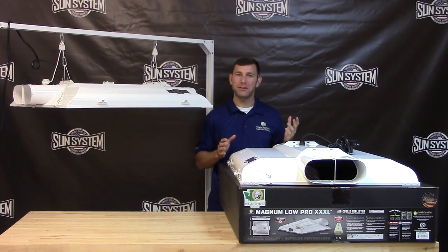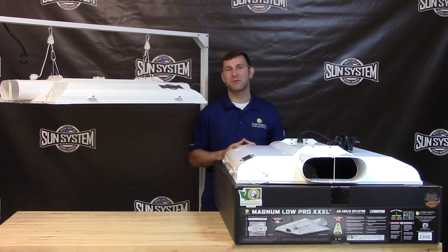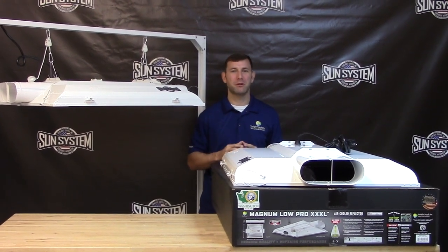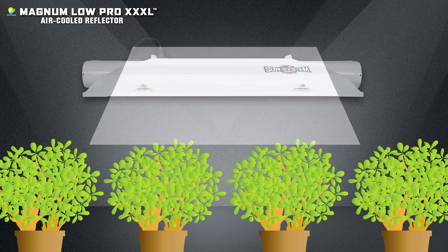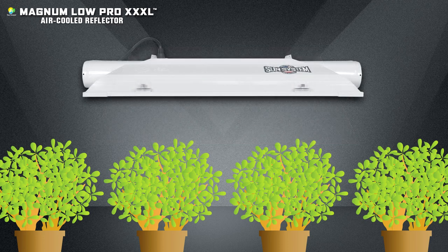During my retail days, a major concern from customers was that they had limited vertical growing capabilities. Modern large style reflectors compounded the issue, leaving even less space to grow. The Lowepro Magnum XXXL 8 inch has addressed and solved these issues.